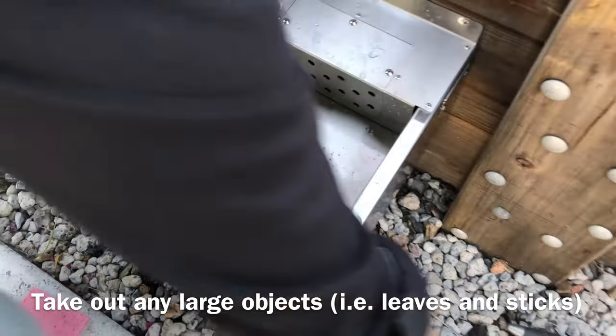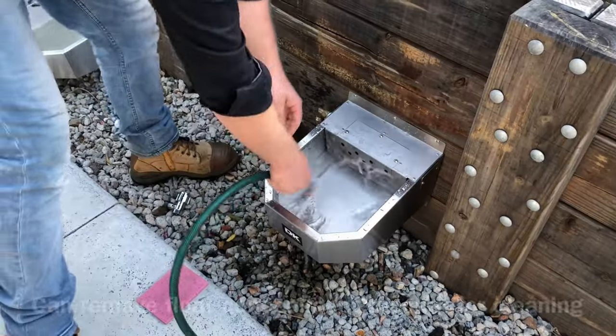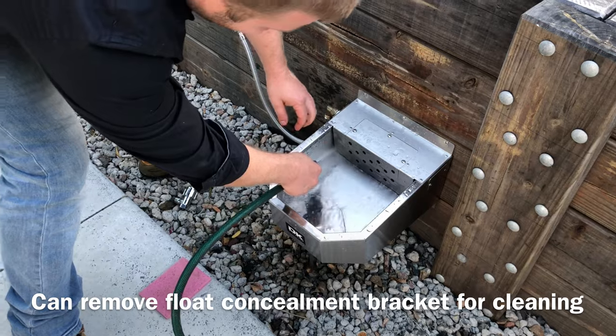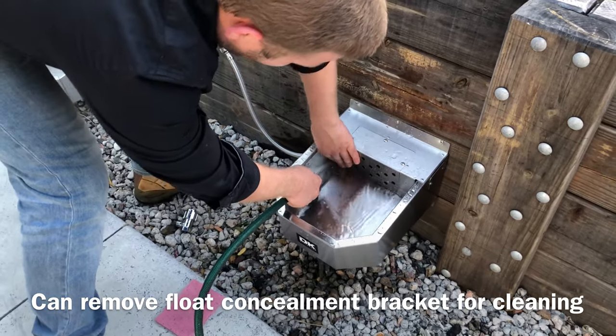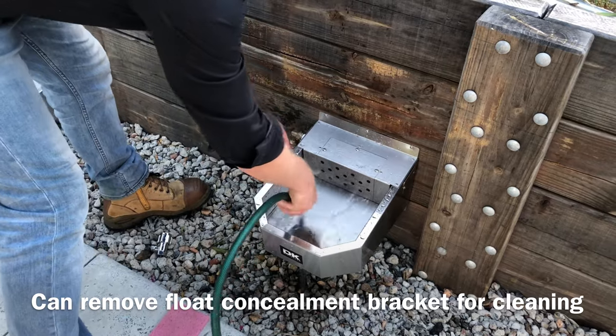What we like to do is just grab the hose in there as well. You may find that you get some objects up in behind here — you can undo the bracket and really get the hose in there and just really empty everything out.